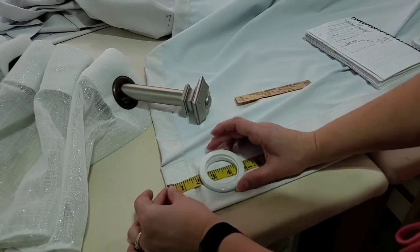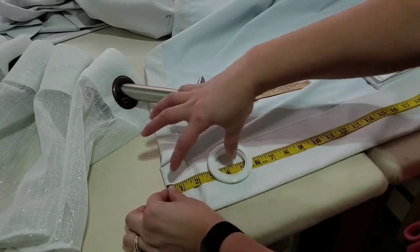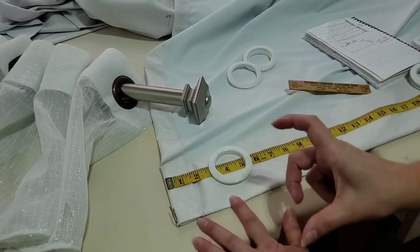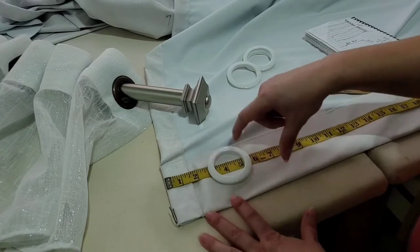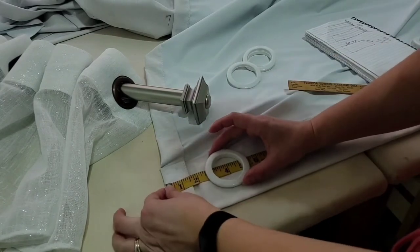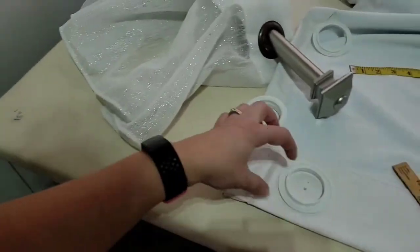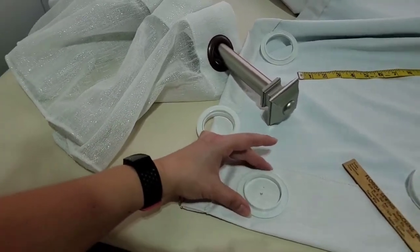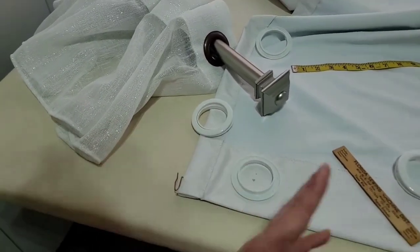Our first grommet is going to be four inches from the side and two inches from the center. Your grommet box comes with a template and you'll use that. In my case, I found my center, measured four inches from the side, then one inch from what I wanted — basically I centered the grommet there — and I'll start from that point going across.